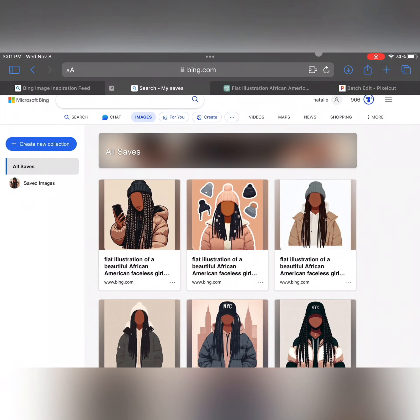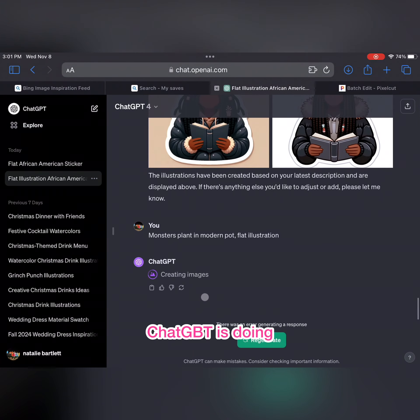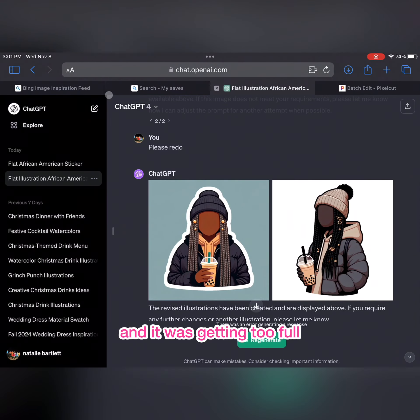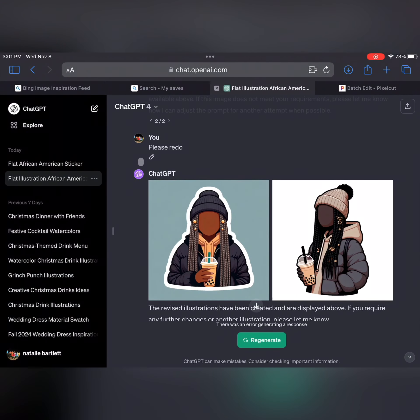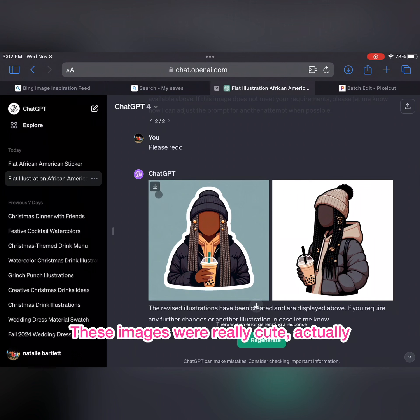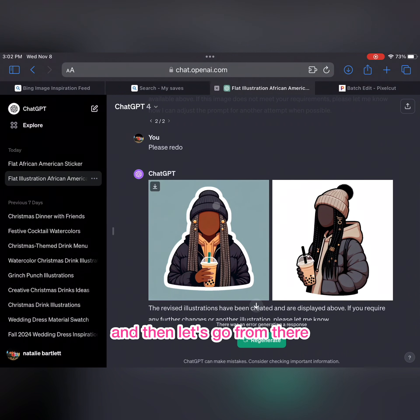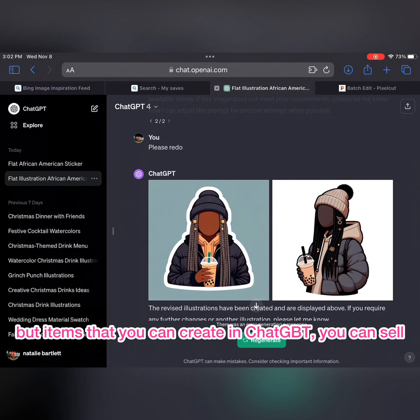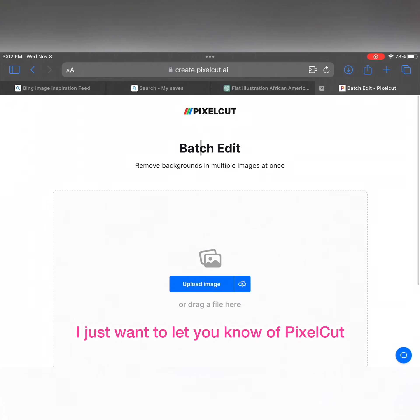ChatGPT is running on the same server and it was getting too full, so they couldn't do much for me. We're just gonna work with what we have — these images were really cute, actually. Remember, you go here to save your image, pick the ones you want, and go from there. I want to remind you that anything you create in Bing is not for sale, but items you create in ChatGPT you can sell — that is up to you.